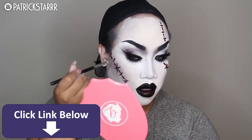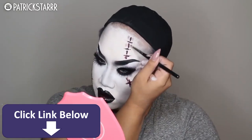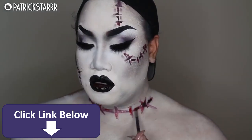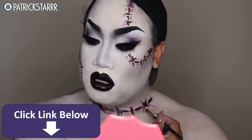I learned this from Jordan Hans and also Lex — to shade and blend. Just blend, blend, blend. They're my favorite body painters. I was watching so many of Lex's videos and it's really all about shading and blending. Props to you girls for the body paint.